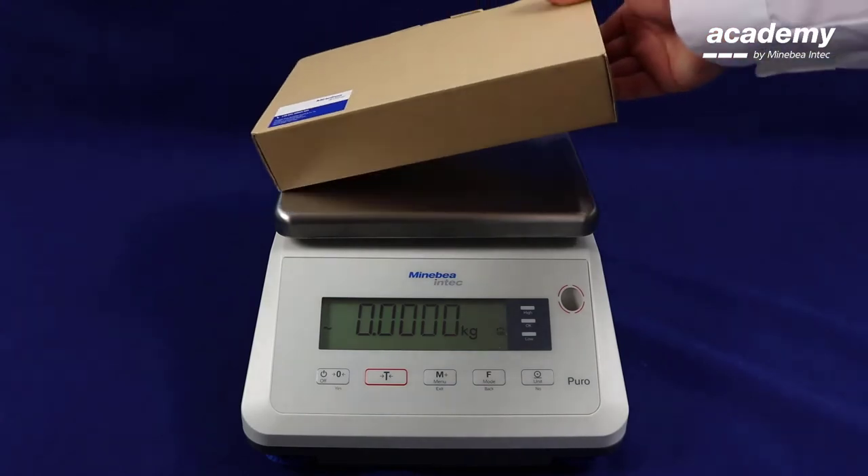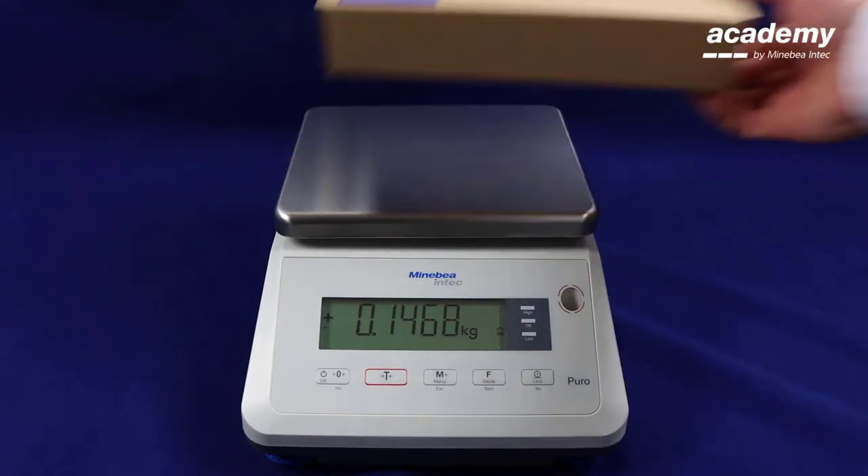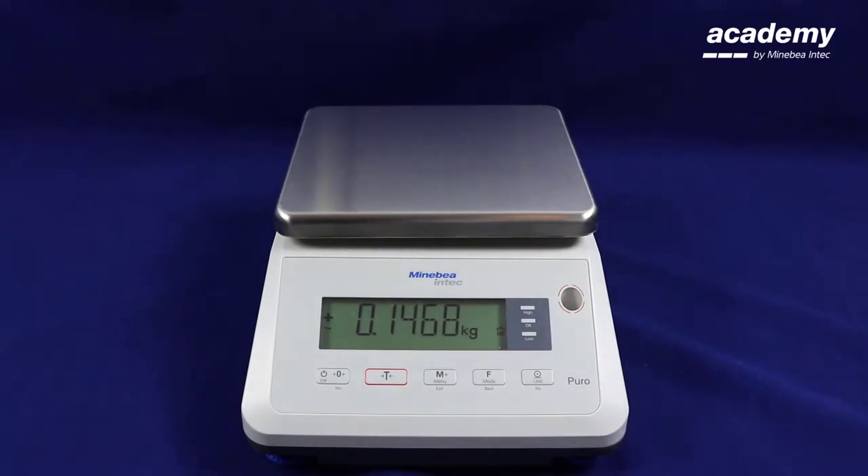Place your weighing sample onto the weighing pan. You can see that the symbol is flashing.